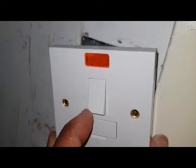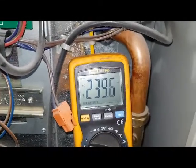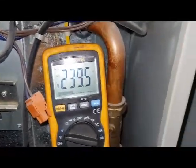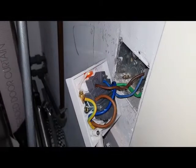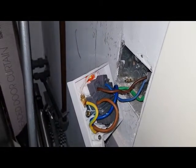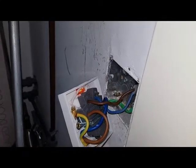Our switch is off — just show you here, that's off. Now I'm going to turn it on — lights on, click, power's on. We've changed the switch and put a new switch on because the old switch was defective and the wiring was incorrect. It's now working as it should.